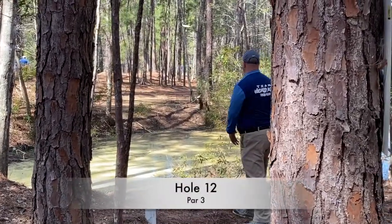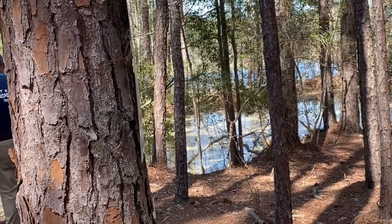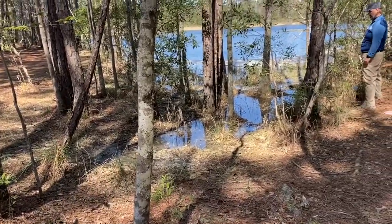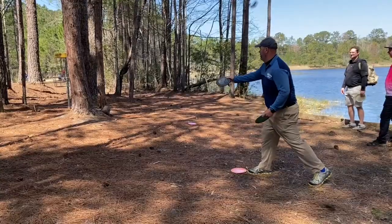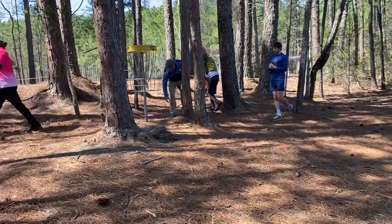Hole 12 is a weird island hole. I threw an old Maverick and turned it too much, almost going in the water. I don't really have a shot — I'm stuck in some rough areas. I'm having to throw a scuba shot here, so that's already three shots. I chain out, and that's another double bogey on a short hole.